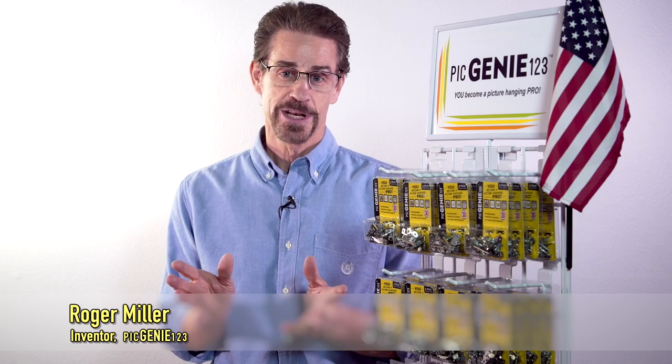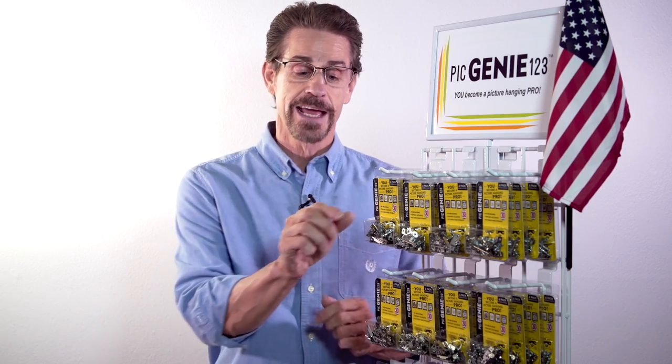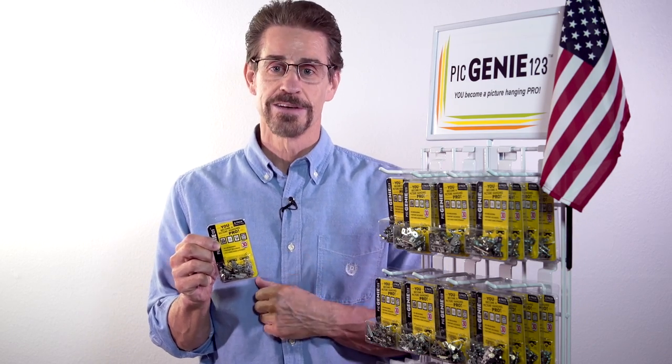I'm Roger Miller, inventor of PicGenie 1-2-3. Wouldn't it be great if you could hang pictures with pinpoint accuracy and then lock them to the wall? Well today I'll show you just how to do this, and it's so easy to do you won't believe it.